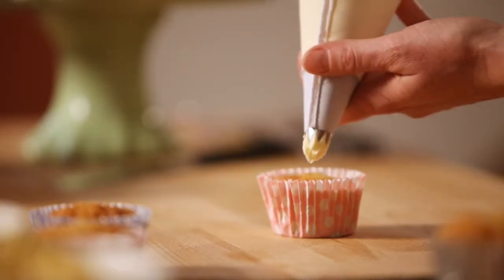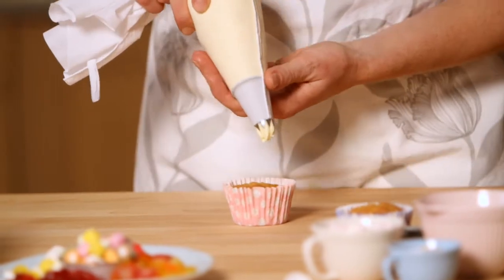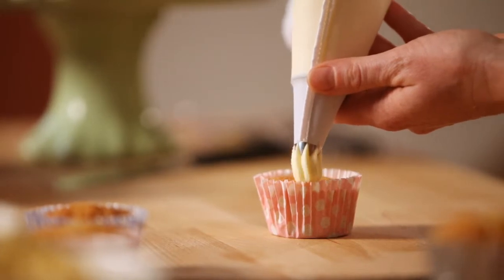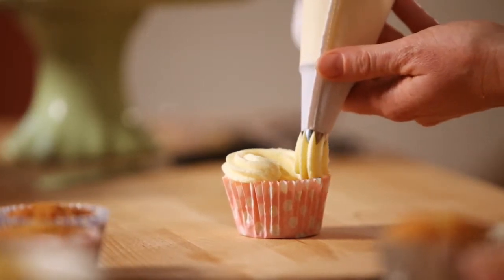You want to make sure the icing goes right up to the edge of the case, and make sure as much as possible that the icing bag is vertical. With even pressure, slowly just move the icing bag around the edge.